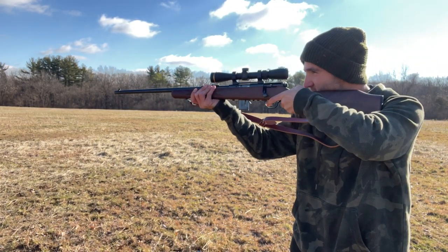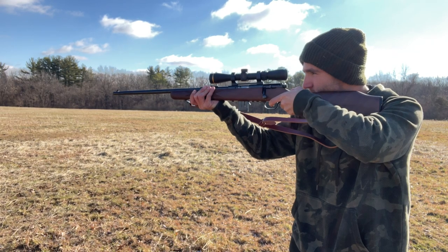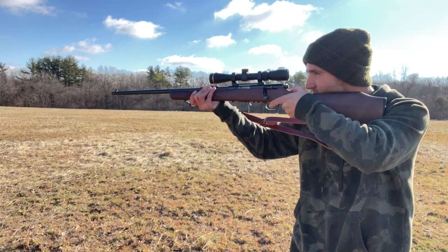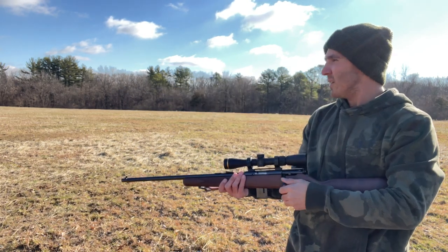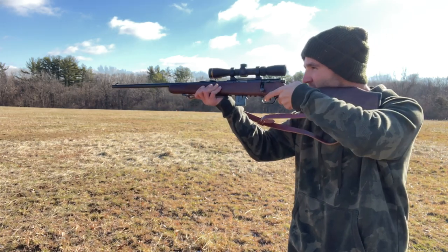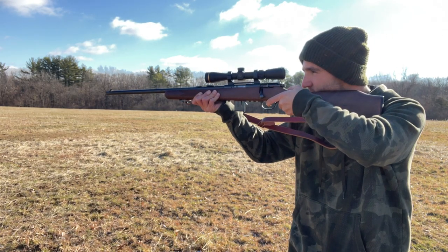It is like 20 degrees out here today in central Missouri, early February. I missed that one - I can barely feel my fingers, so I'm probably jerking the trigger on this thing.